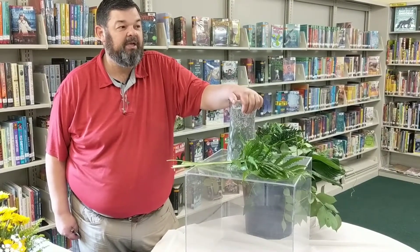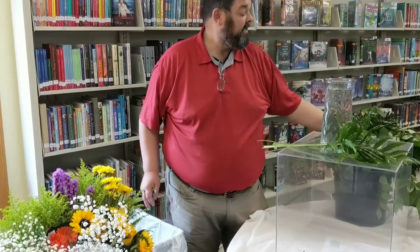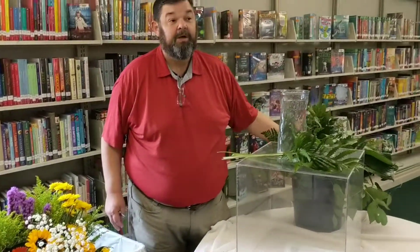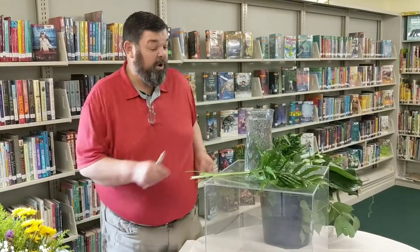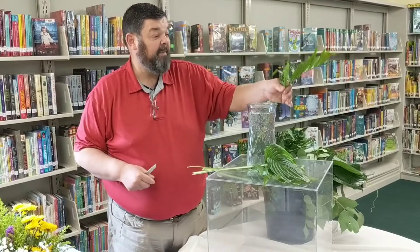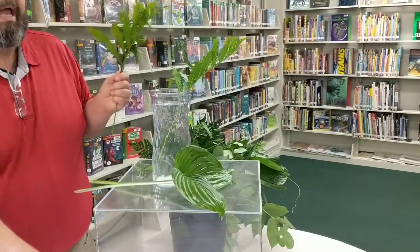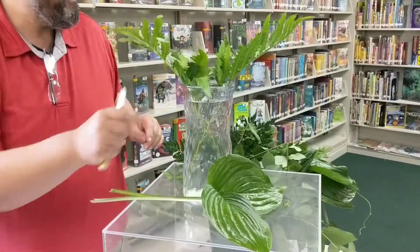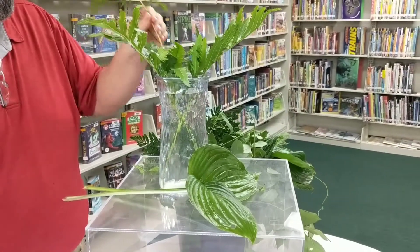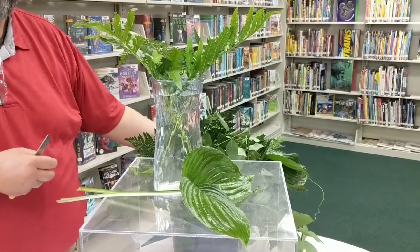So we will get started here. I brought a selection of flowers and some greenery. Some of these greeneries are from my yard and some are from a grocery store. We're going to get started with some greenery. This is a basic type of sword fern and we are going to take them, cut them on an angle, and do a crisscross design to start, using just a basic clear glass vessel vase.